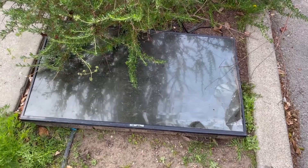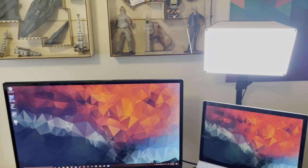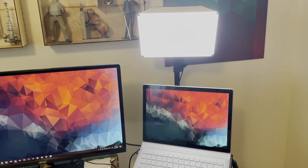Your old and busted TV might be exactly what you need to make more beautiful lighting for your videos or photography. I found this shattered broken TV on the street, ripped it apart, turned it into the shroud for a basic LED light, and now I use it for video calls and the picture is just that much more attractive to look at.